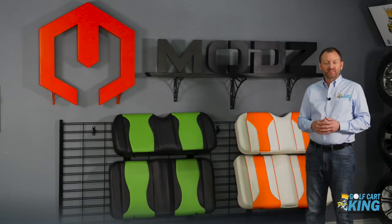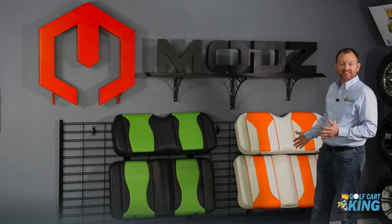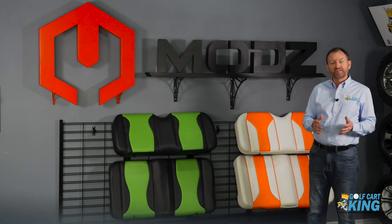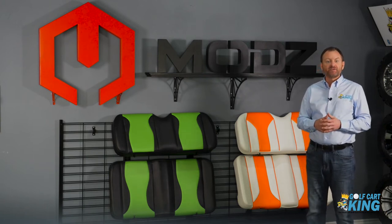Welcome back to The Garage. Today we have our Mods FS1 and FS2 custom design seats by Golf Kart King, which fit the EZGO TXT and RXV, the Club Car Precedent and Onward, and the Yamaha Drive and Drive 2.